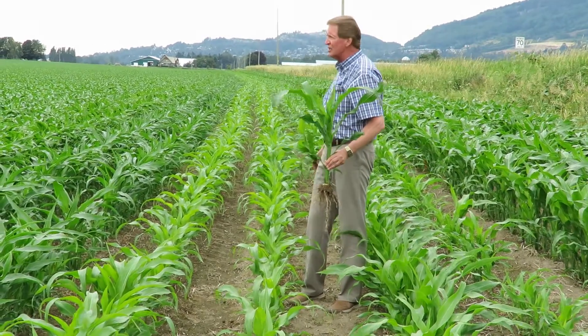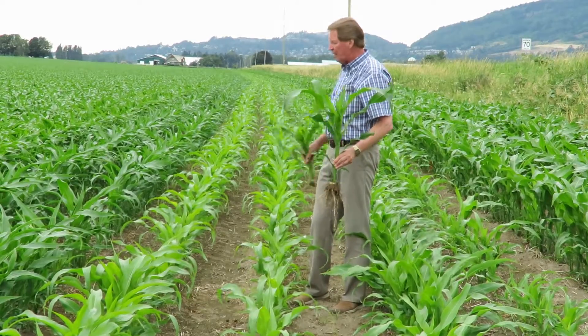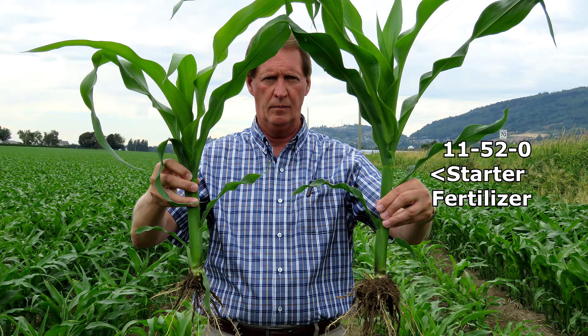So with the warm weather conditions we had, you wouldn't think you'd get that much of a reaction on the plants, but when I dug them up with the shovel this is the reaction we got. This is with no phosphate fertilizer, this is with 11-52, and you can see the big difference in the root mass between the two of them.